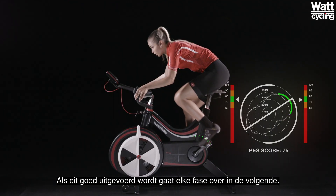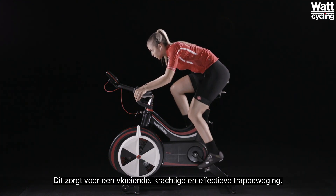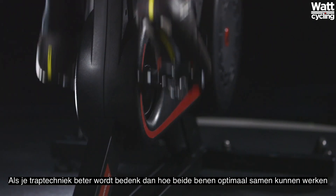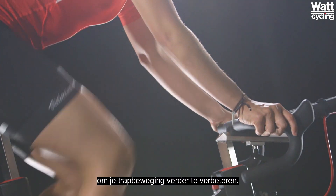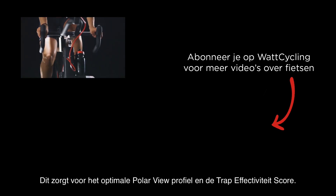When done well, each phase merges into the next, creating a fluid, powerful and effective pedaling style. As you become more advanced in your pedaling, consider how both legs need to work together to enhance your pedal stroke further. This will help you create the optimum polar view profile and pedaling effectiveness score.